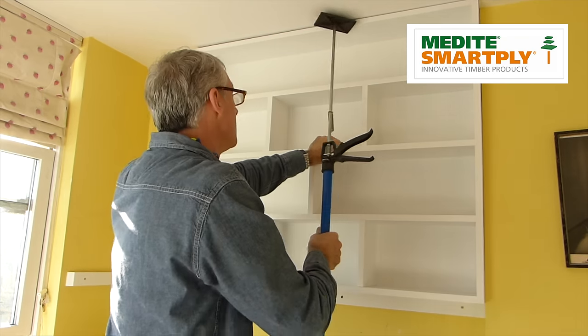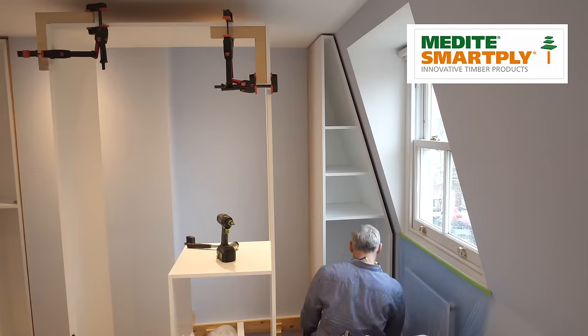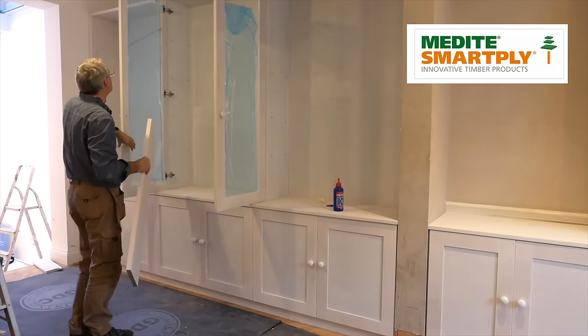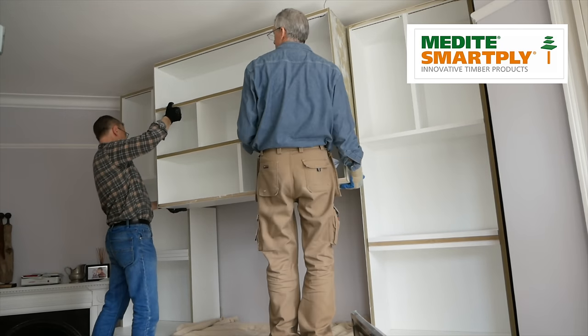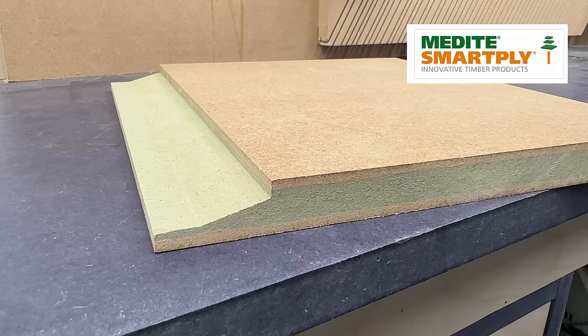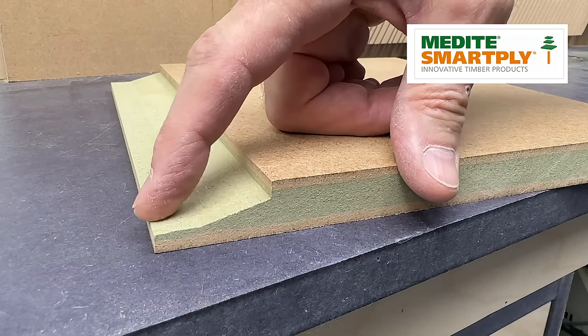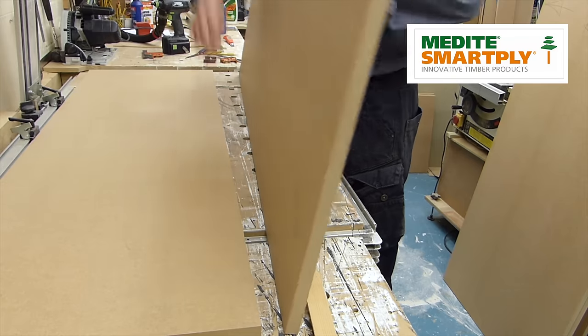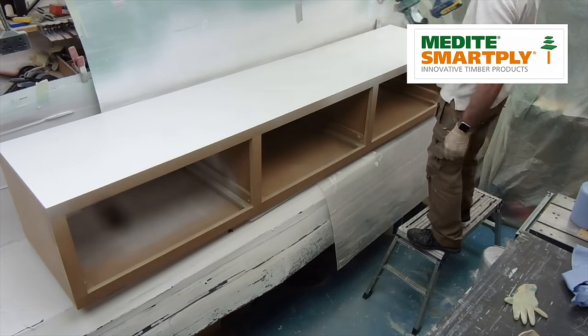Like those previous videos, this one's sponsored by my friends at Medite. You know Medite — they're a well-established manufacturer of top quality MDF. Every painted bookcase, every wardrobe, every cabinet, every door and every set of shelves you might have seen me make or install in this journal has been made with Medite MDF, mostly MR or moisture resistant MDF — the MDF with the green core. In this video, like the others, I'm using Medite's ultimate MR MDF panel, Medite Optima.